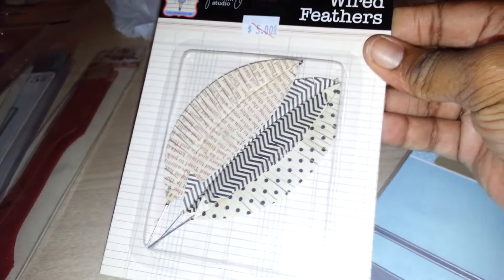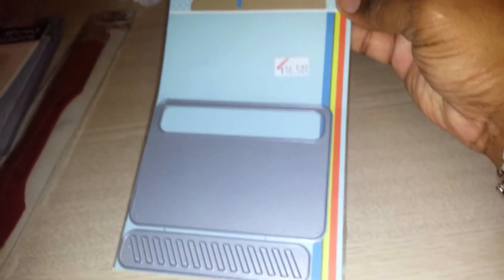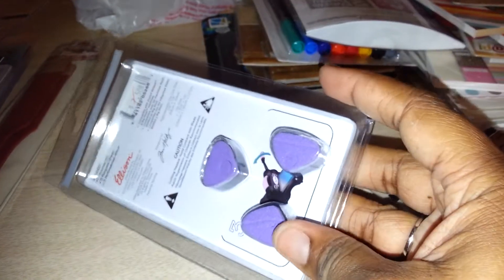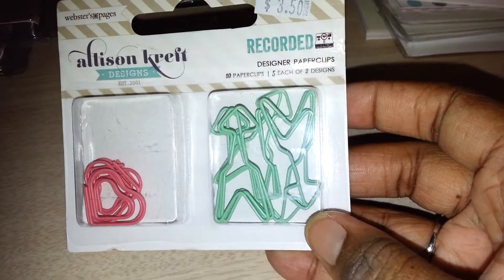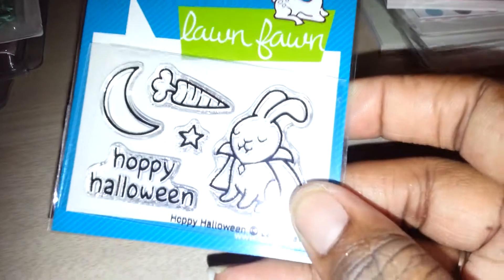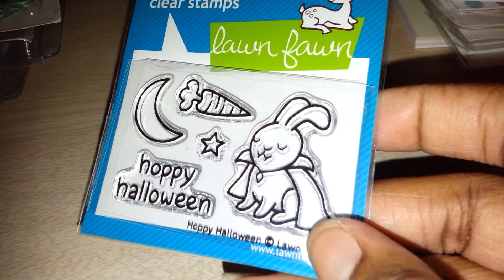From her clearance I got wired feathers by Jenny Bolin, a Paper Smooches die called Hot Spots Small Base — I'll have to look up what it goes with, but it's a die for 90% off. I was out of glossy accents so I picked some up. Also got repositional magnetic dies that punch holes for ornate plates and keyholes. She had one Ellison clip by Webster Pages.